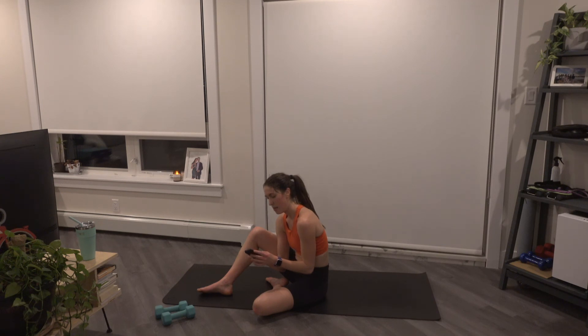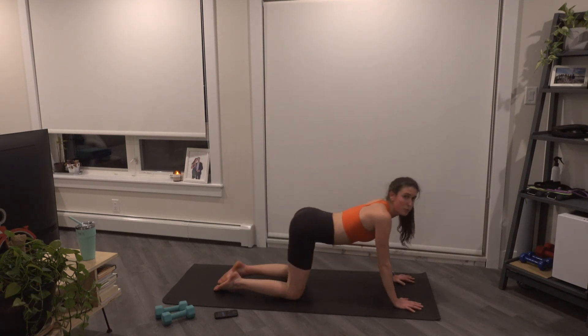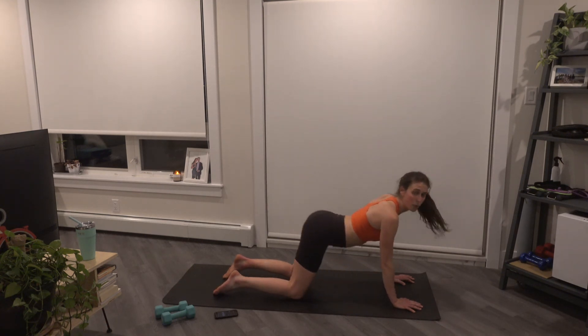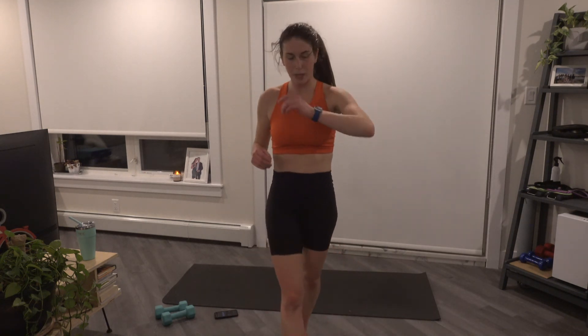From here, we're just going to sink those hips back for our child's pose, extend those arms long. Slowly shift the hips through, coming into a cobra, stretching out that core. And press those hips back. We're just going to bring the hands together over the head here to get into those triceps. And slowly release, come on up. Hopefully you enjoyed that one — I'm going to try and film another one on Friday. Thank you so much and have a great night.